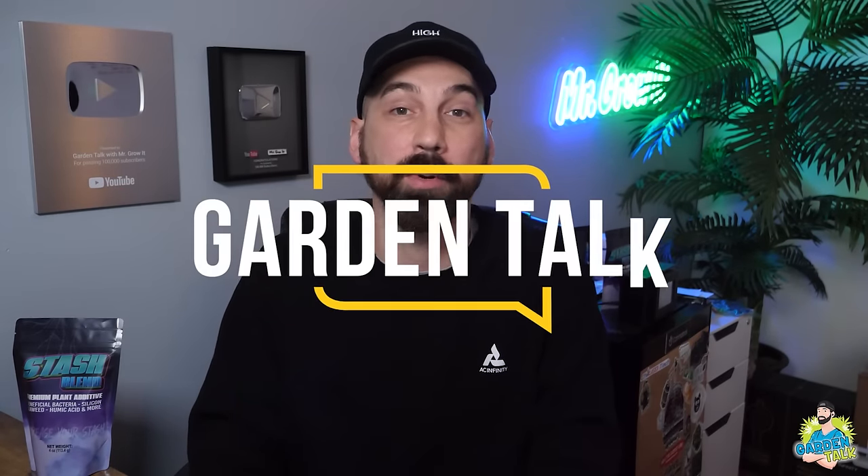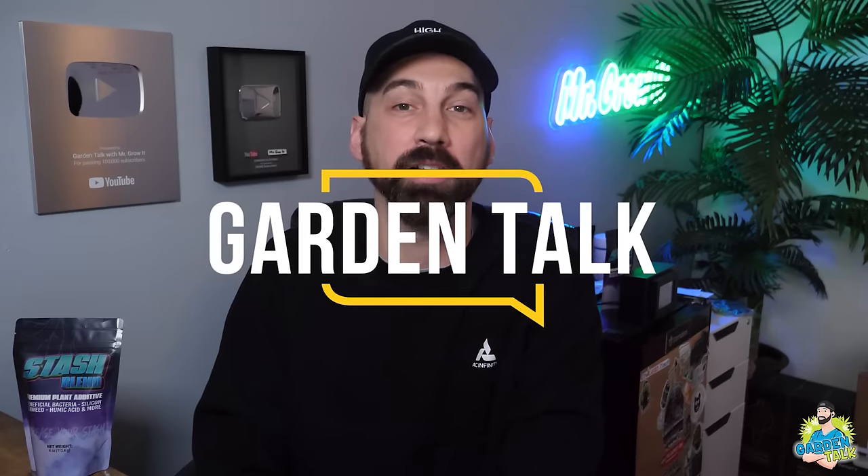Welcome to the Garden Talk Podcast, where we interview growers from all over the world, both beginners and experts, seeking to learn more about what they know about gardening and how they do things in their garden. My name is Chris, aka Mr. Grow It, and you're tuned into the Garden Talk Podcast, episode number 111.